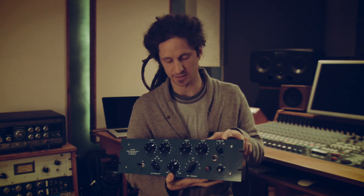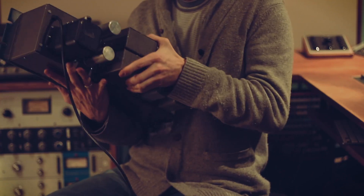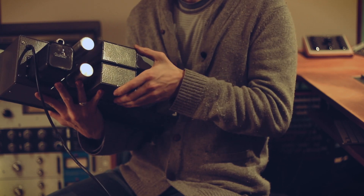It's a passive equalizer, meaning there is a passive filter circuit which causes a loss in gain, and this loss is made up by a tube amp. The core element of this equalizer is the filter unit on the back here, housed in these little boxes.